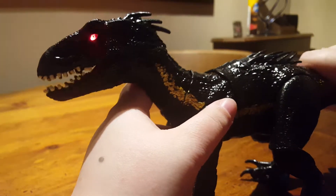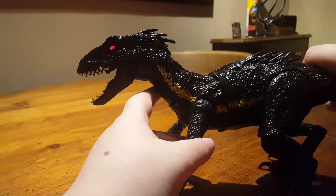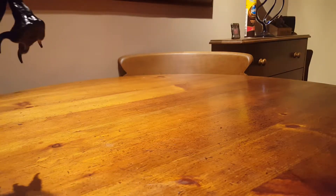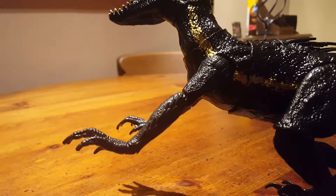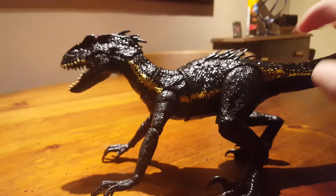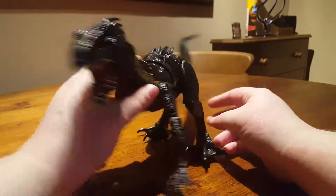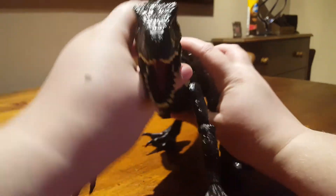Like I said, this one has a much better grip with the mouth — you can pick things up with its mouth as well. That's pretty much all it can do, and it is a really awesome figure.